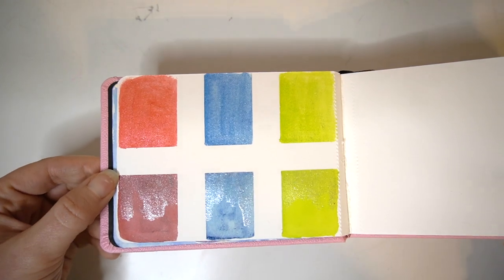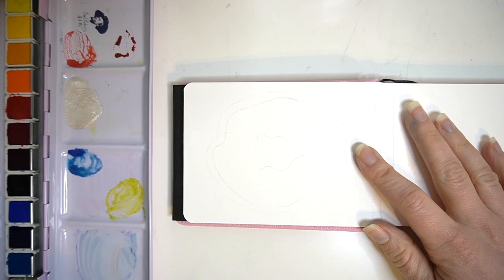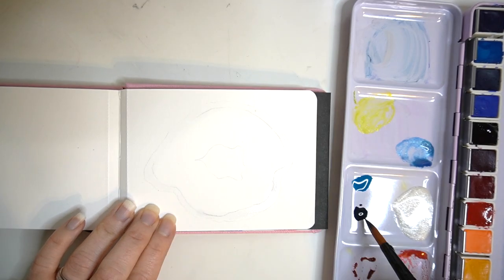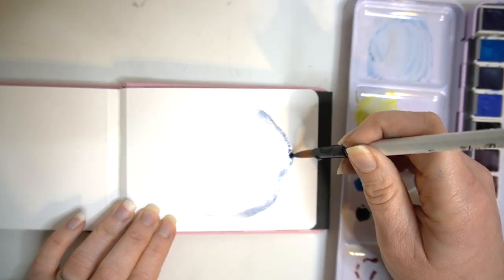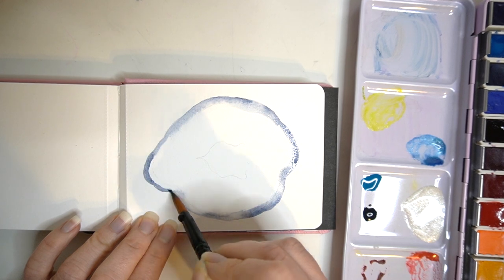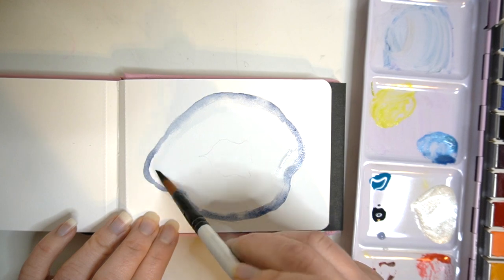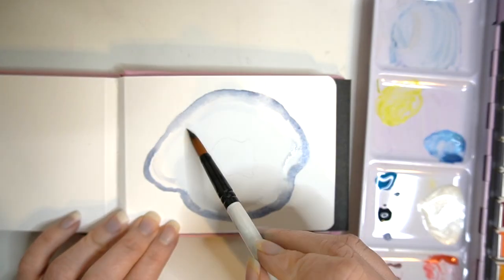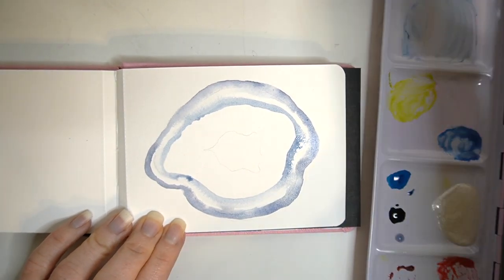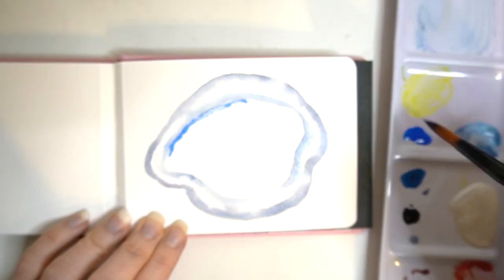Those are the swatches of the iridescent medium. I'm going to get started — I'm using my Paul Rubens hot pressed watercolour paper sketchbook and I'm going to paint a little geode because I think it would really lend itself to the iridescent medium. I'm going to have a bit of fun with it, using a mixture of paints mixed with the medium and also adding some directly on top once dry.